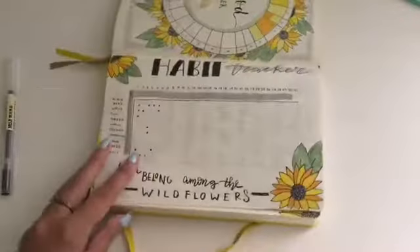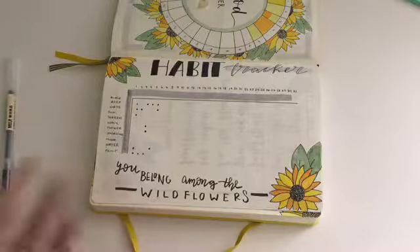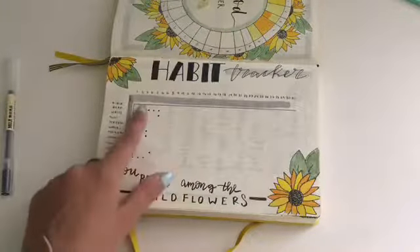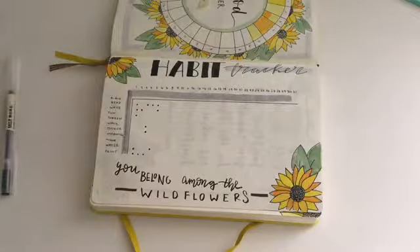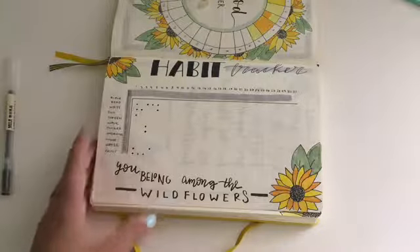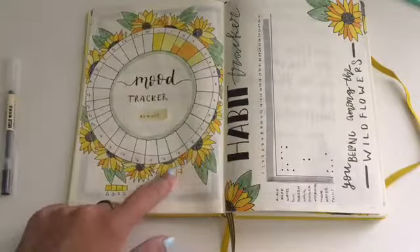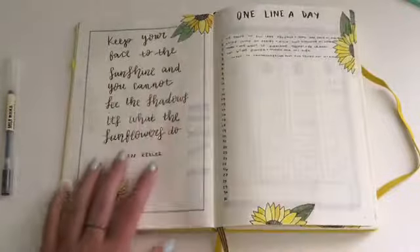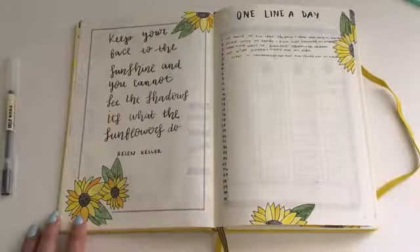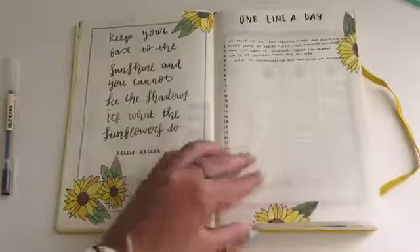This is my habit tracker — again lots of flowers, very busy — it says 'You Belong Among the Wildflowers' and I have lots of flower quotes. I just do a dot to symbolize things I did. A couple of habits are: read the Bible, put on sunscreen because I burn like crazy, walk my dog, do face routines, drink water, and paint. It took forever to draw out the circles and flowers but I love the way it looks. Then there's my one-line-a-day with a quote by Helen Keller: 'Keep your face to the sunshine and you cannot see the shadows — that is what the sunflowers do.'